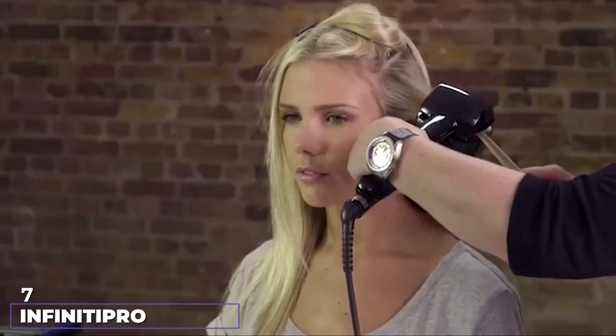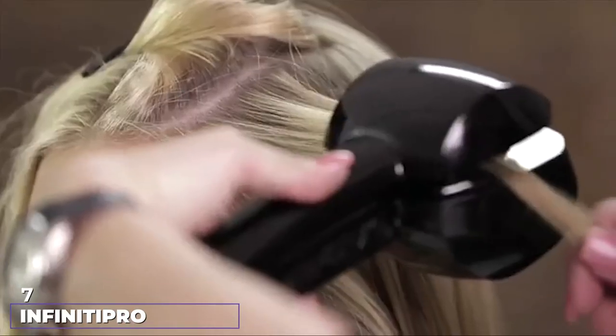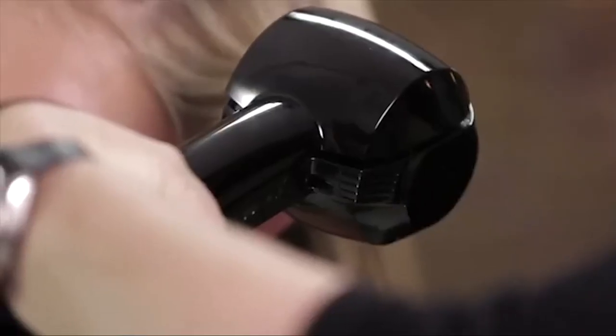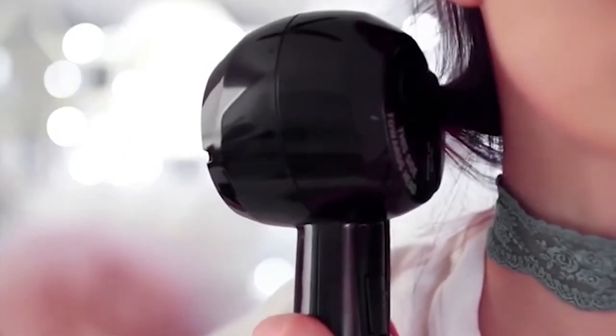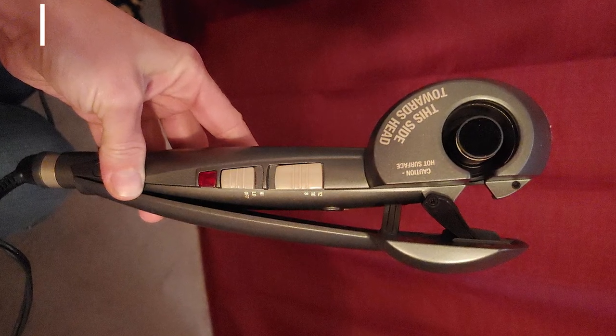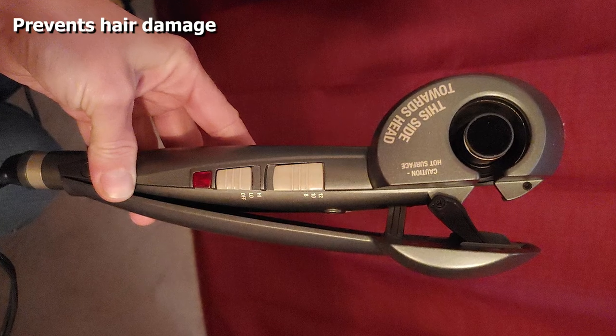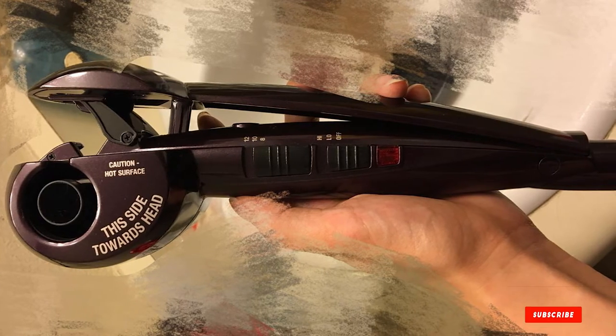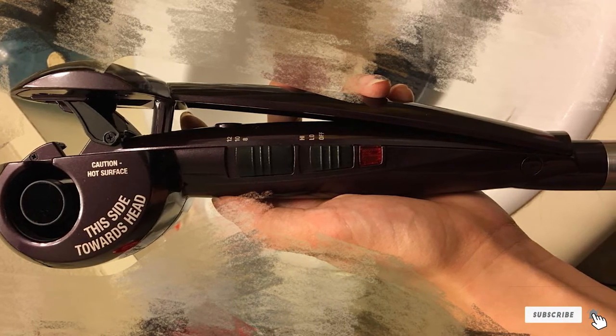At number seven we have the Infiniti Pro by Conair Curl Secret. It is perfect for creating beautiful, soft, and shiny curls using auto curl technology that draws your hair gently and automatically into the tourmaline ceramic curl chamber. A V-shaped hair guide in the center positions the hair while professional heaters heat from all directions to create gorgeous flowing curls. An auto beep indicator lets you know when your curls are done. The tourmaline ceramic technology reduces frizz and protects hair from damage, with even heating up to 400 degrees. It also has a sleep mode, a safety auto-off feature, and a chamber cleaning tool.